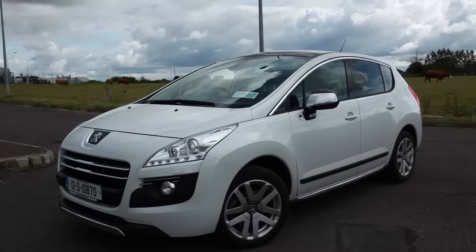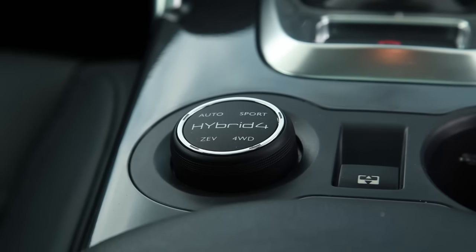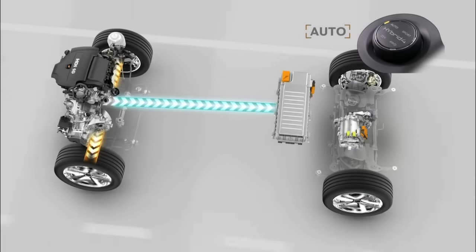On this I have four modes: Auto, Sport, Four Wheel Drive, and ZEV. ZEV is all electric — it'll run for as long as it can on electric only. It works well in town, actually. The big deal of this car for me is that it's a 2 litre diesel — not just that it's the world's first diesel hybrid, but it's a 2 litre diesel.